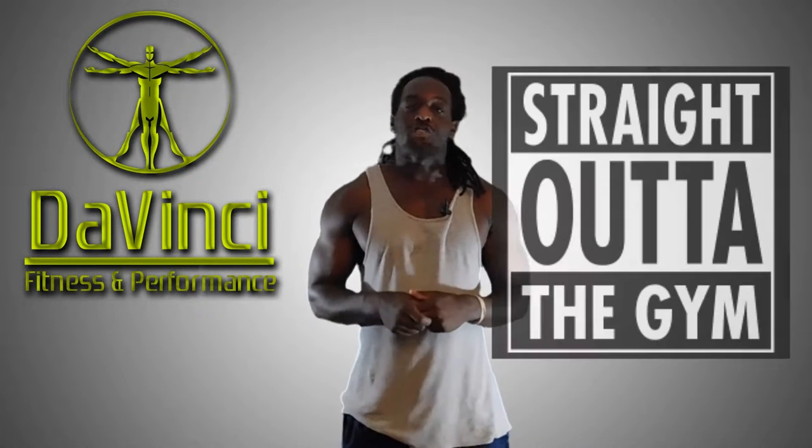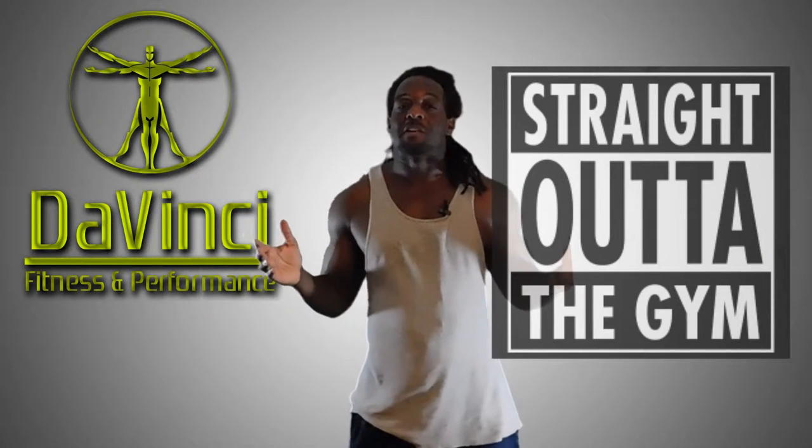Smell that? Straight out of the gym. Let's put some stank on it. Let's go.